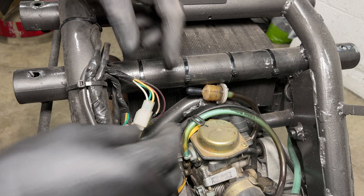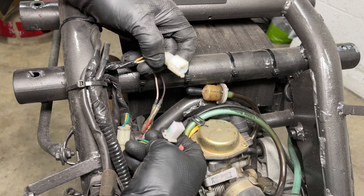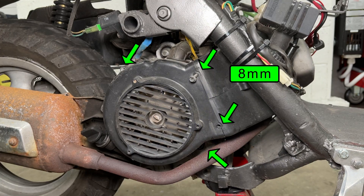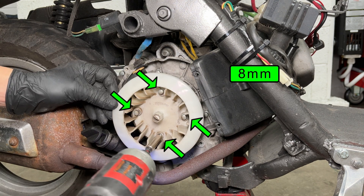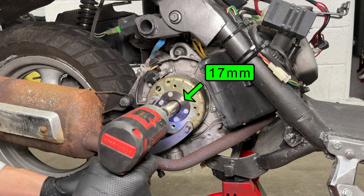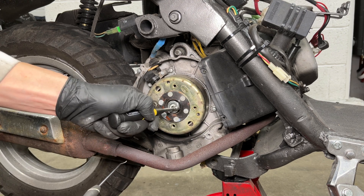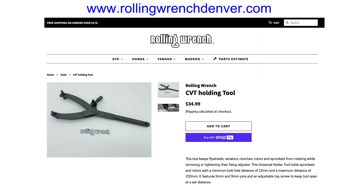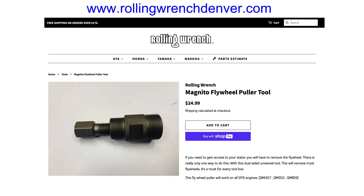Now it's time to take stuff apart. Unplug the white connector with the green, yellow, and white wires, and unplug the two single red wires in the same harness. The stator is located behind the cooling fan on the right side of the engine. Remove four bolts, then the cooling fan cover. Four more bolts hold the plastic cooling fan. Use the CVT holder tool to keep the flywheel from turning and remove the nut. A magnet works great to pull out the washer. Thread in the flywheel puller tool counter-clockwise, then turn the bolt clockwise to pull the flywheel off. I got my tools from Rolling Wrench. The CVT holder tool can be used for the flywheel, clutch, and variator — $35 is a bargain for how much easier your life will be. The flywheel puller tool is also a must-have if you regularly work on scooters; it has two different thread sizes to work with 50cc and 150cc engines.